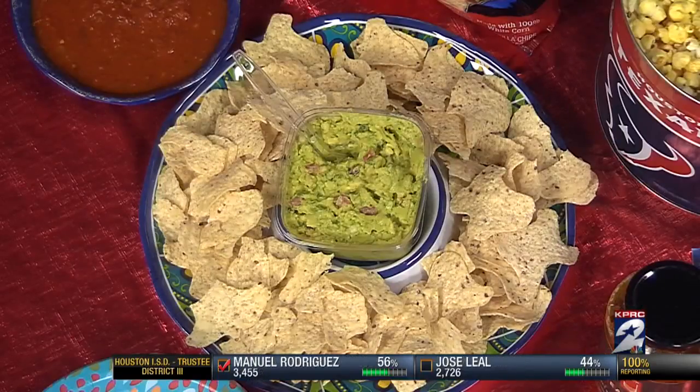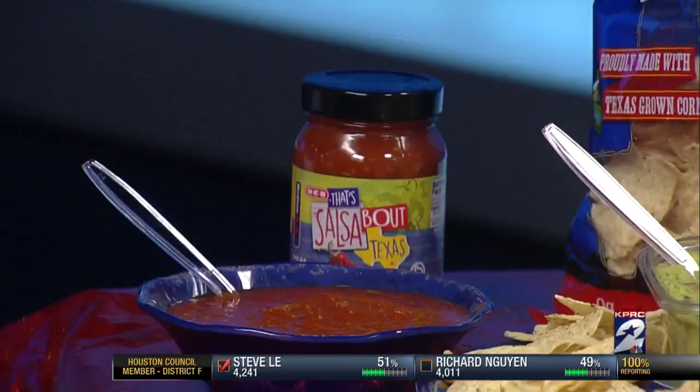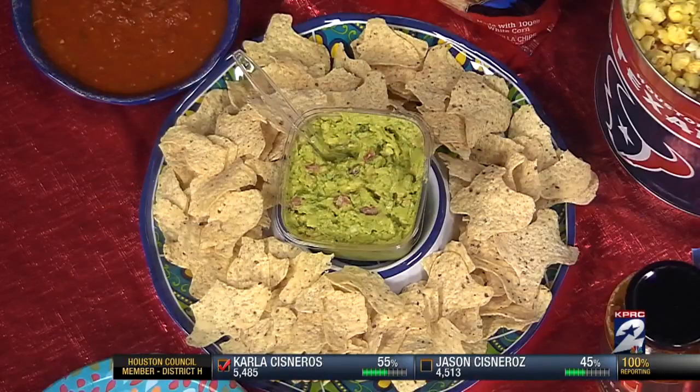If you don't want to cook, let's say you want to just pick up guacamole today — we have that in our produce — or even our new salsa. They named it for us, and it's a salsa about Texas, so we do have that as well. Or even pick up just a quick, easy tin of popcorn. Do something simple for the game, but don't forget you can pick all these up at HEB, and we can be there to help you today to stay dry, but yet cheer all the Texans.